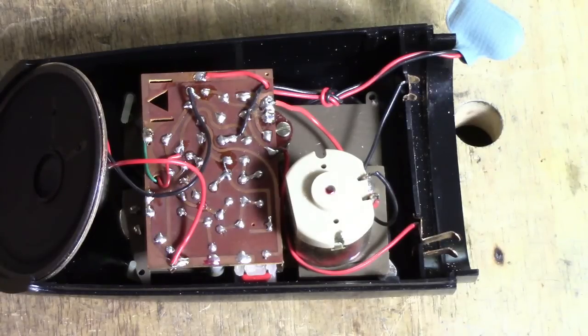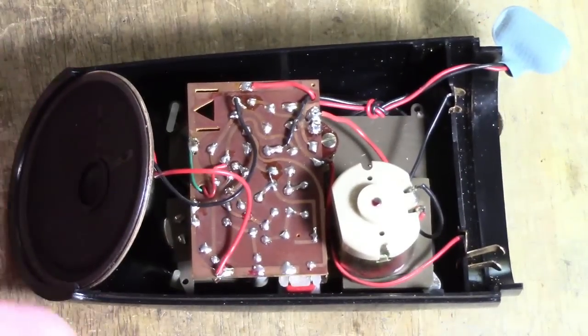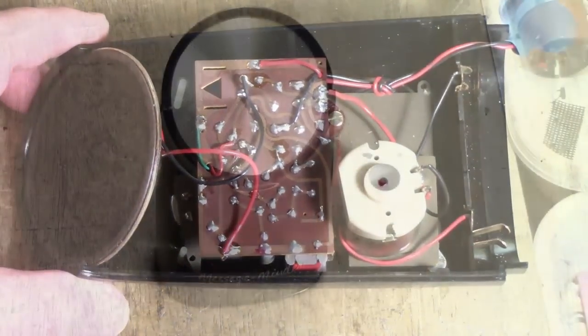I think this dates from about 1965 or '66 — I may be wrong. Some of you may have seen one of these or may have even owned one. If you have, please put a comment so that we can find out more about this machine. Let me know your experiences with it.